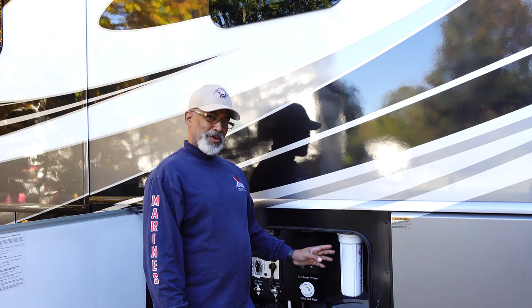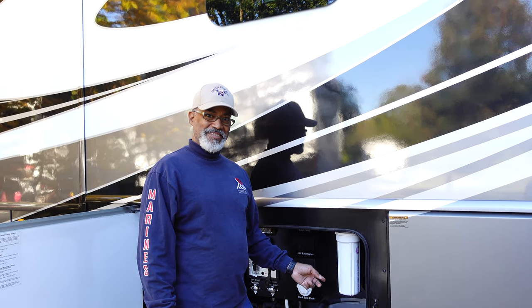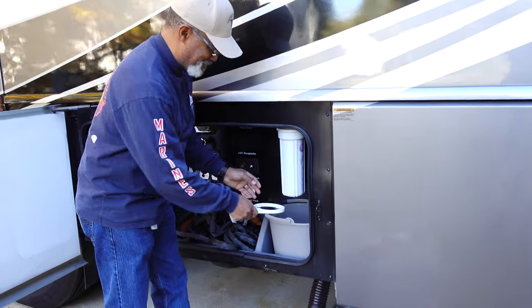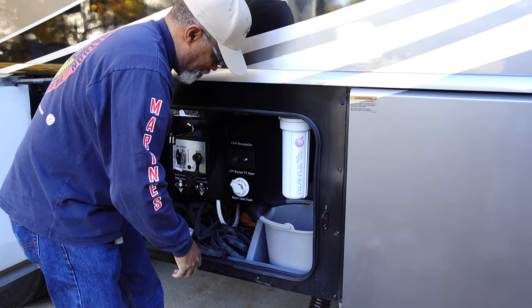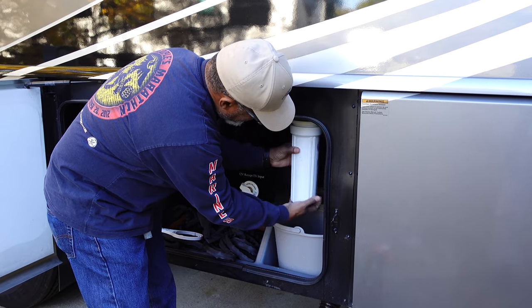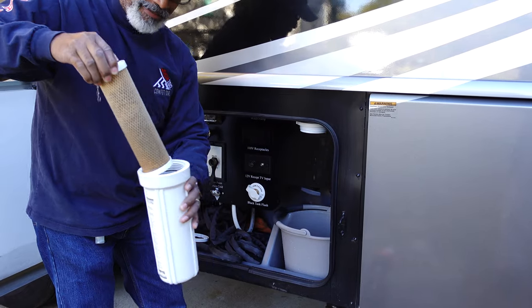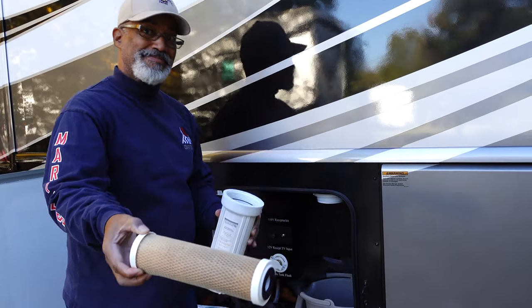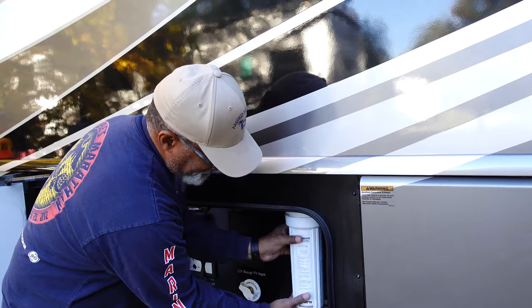Now we're going to remove the water filter housing. You might want to have a bucket underneath just in case. We drained most of the water out. I'm going to send Sherry in to open up all the faucets.